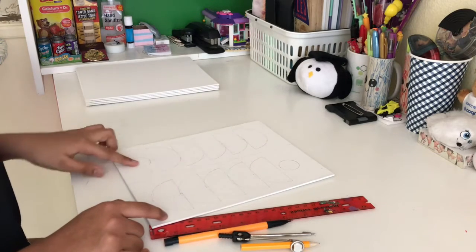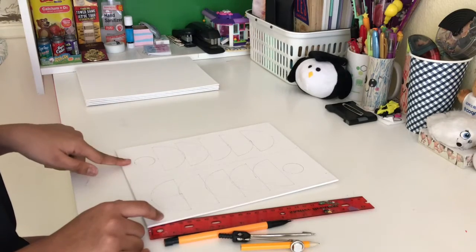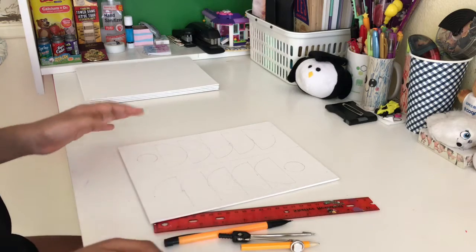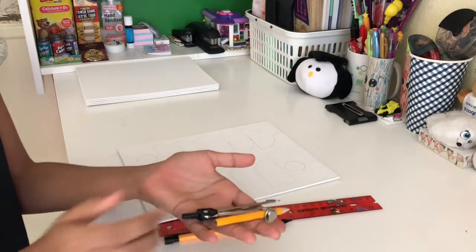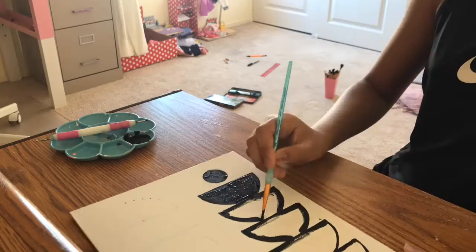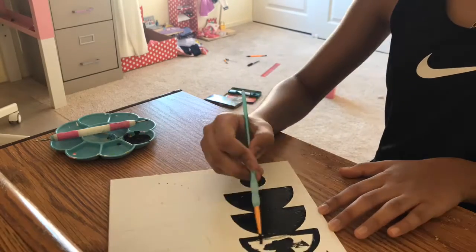I did the same on the other side but in a different way. This is what my painting looks like. For this I used a ruler, a pencil, and this thingy majingy that helps you make circles. Now since we're done sketching, we're gonna go ahead and start painting.